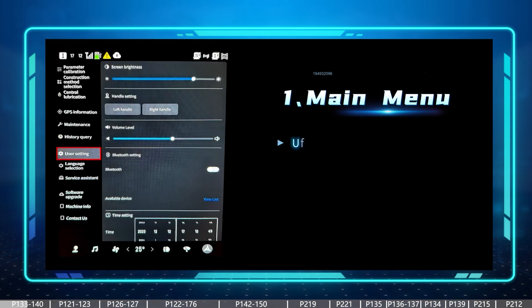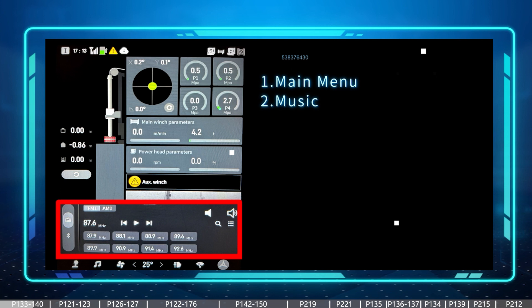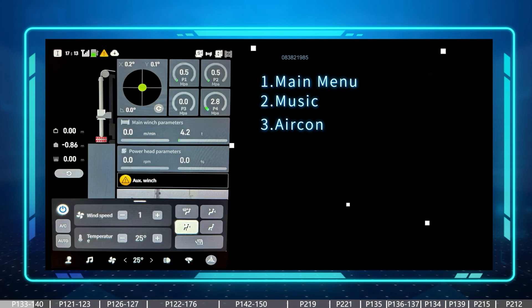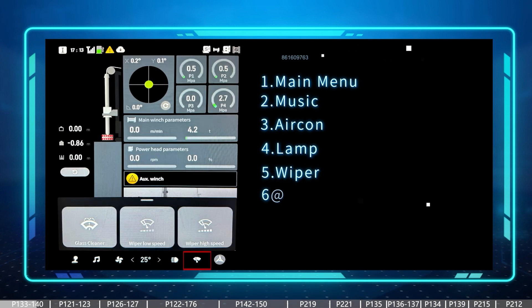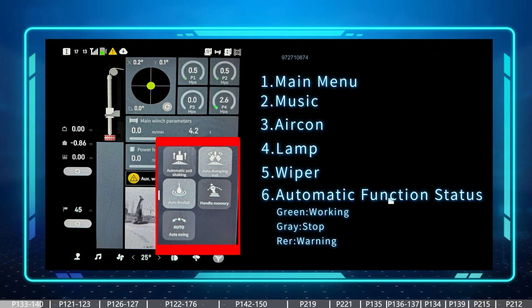Then we have the user setting to set some basic parameters for the screen. Except the main manual button, we have other buttons including the music button — we can use the radio or connect your phone by Bluetooth to play music — and the button for the air conditioner, the button for the lamp, and the button for the wiper for the front window. The last button with the sunny logo is a status page for all of the automatic functions, showing whether each function is working well, stopped, or has something wrong.